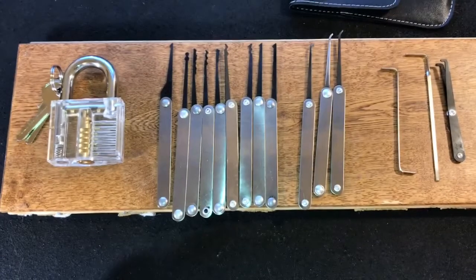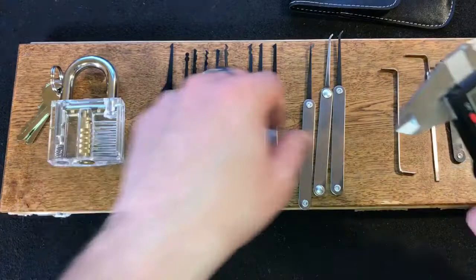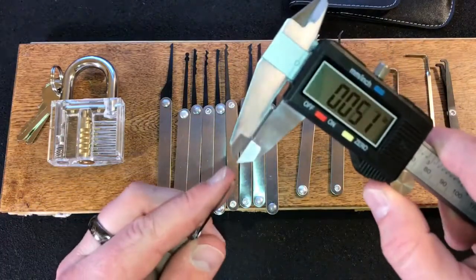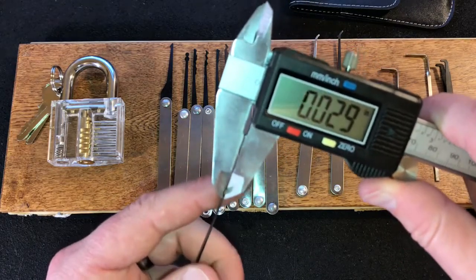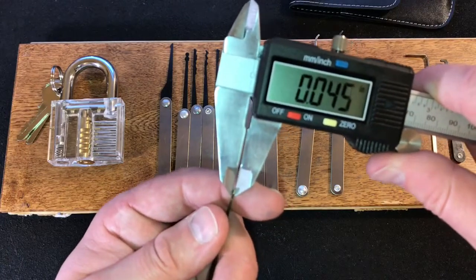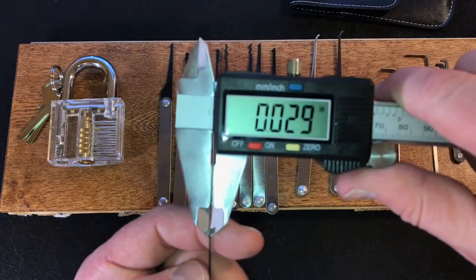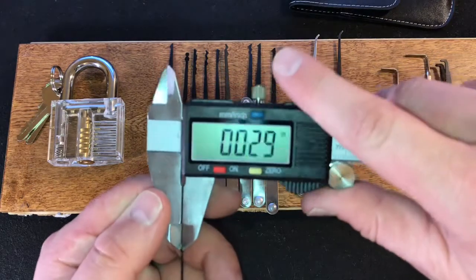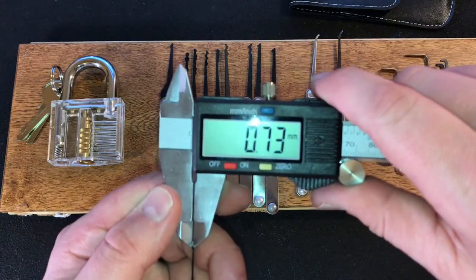All of these picks measure about 25 thousandths. We'll take my handy dandy calipers that were given to me by Leon of Leon's Lockpad. We can see that these are actually thicker than 25 thousandths — they're actually about 29 thousandths of an inch, or 0.73 millimeters.